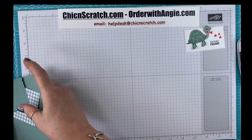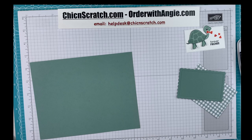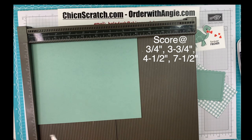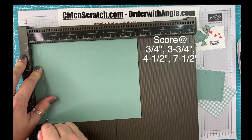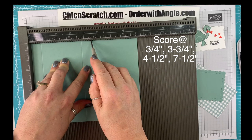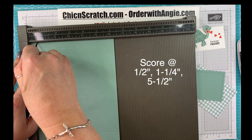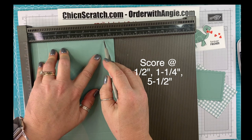Now we'll set those pieces aside and we're going to start our box. Let me get the Simply Scores scoring tool. We're going to score this on the landscape side — the 8-inch side — at three quarters, three and three quarters, four and a half, and seven and a half. Then we're going to turn it on the portrait side, which is six and a quarter, and score it at a half inch, one and a quarter, and five and a half.